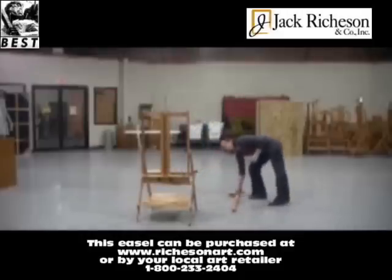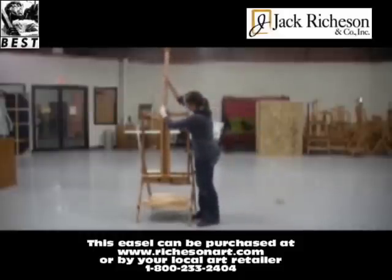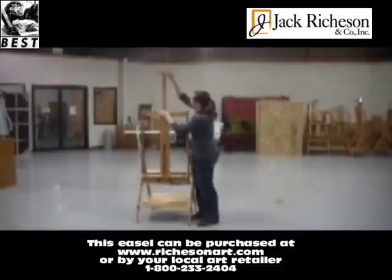Next, you will slide the mast onto the frame. By tightening and loosening the black plastic knobs, you can secure the mast to your desired position.